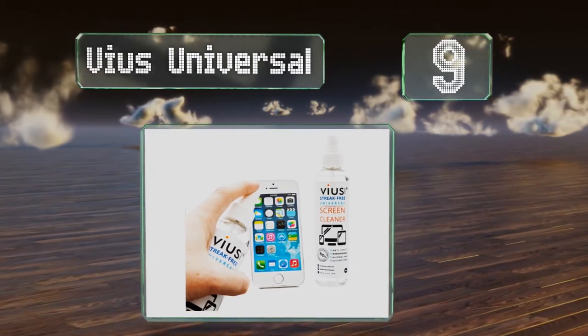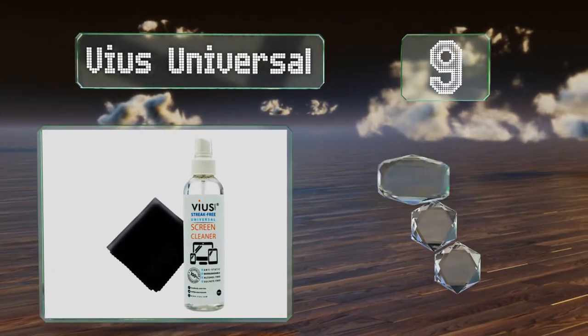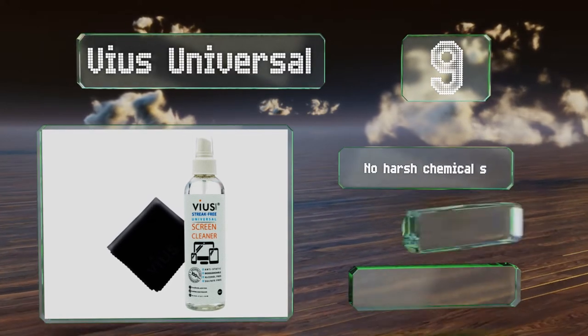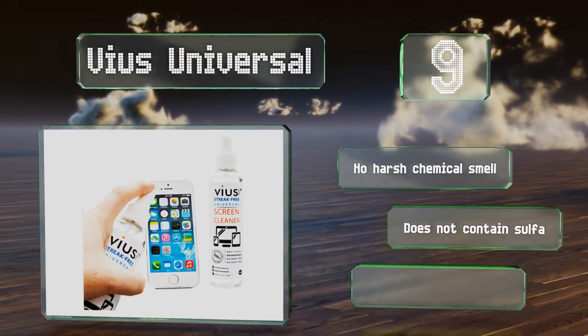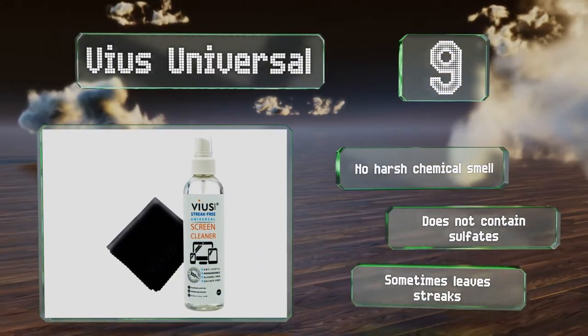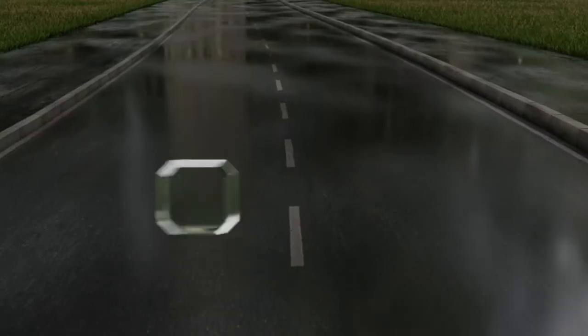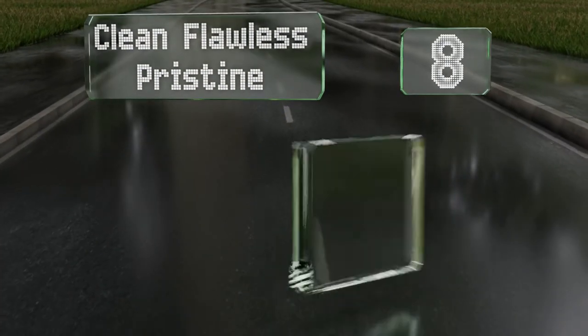At number nine, VS Universal comes in a convenient 8-ounce bottle that takes up little space on your desk. It wipes away dirt or smudges on your TV, smartphone, tablet, or computer screen without much effort. Though the pump can get a little stiff at times, it's got no harsh chemical smell and doesn't contain any sulfates, but it does sometimes leave streaks.